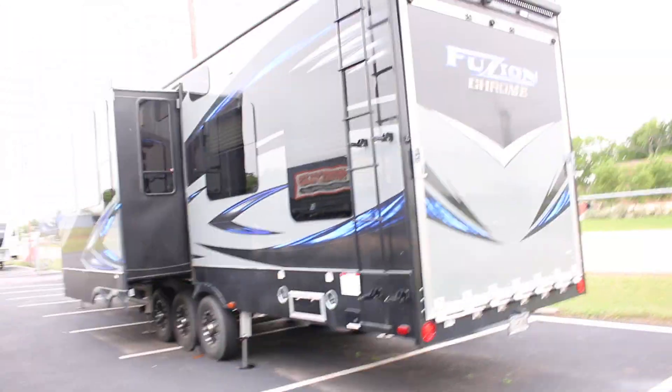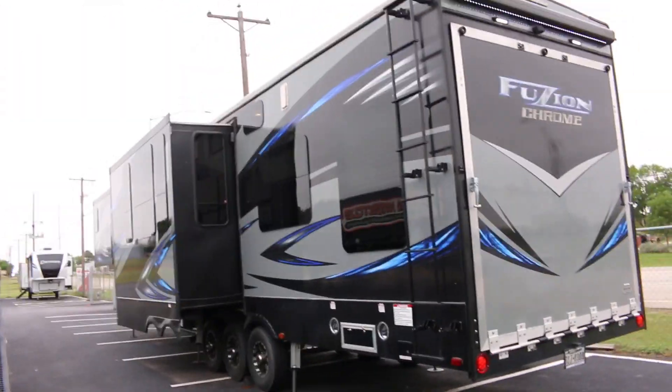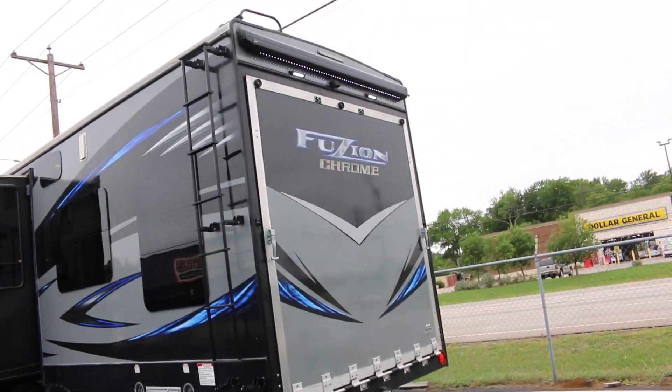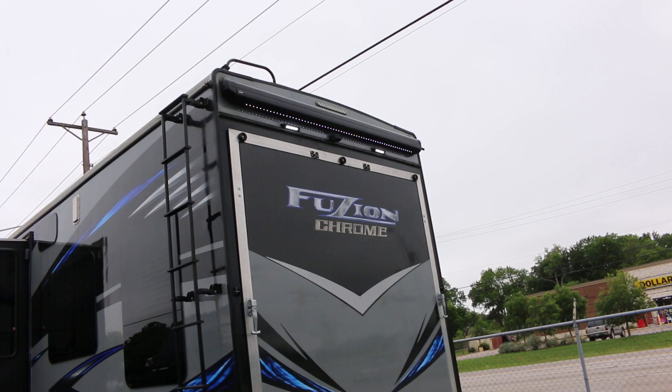Hello folks, Bronco Bob here with Texas Best Used Motorcycles. We're right here in Mansfield, Texas. Here today to show you a Keystone Fusion motorhome.